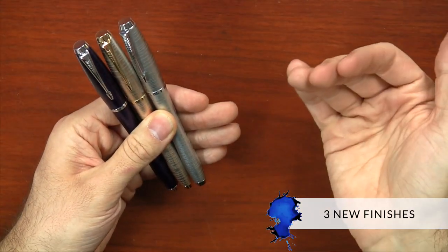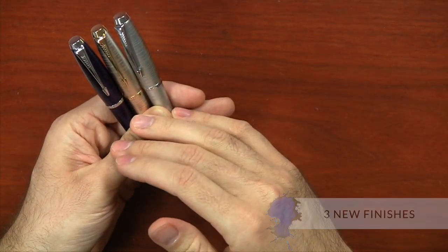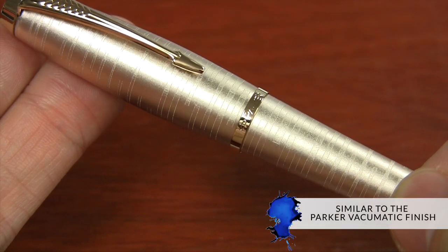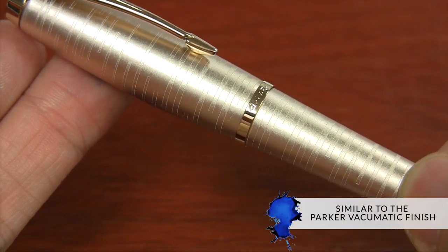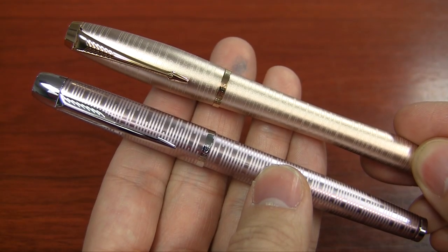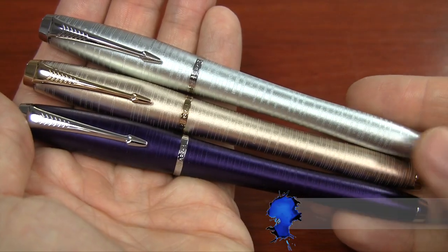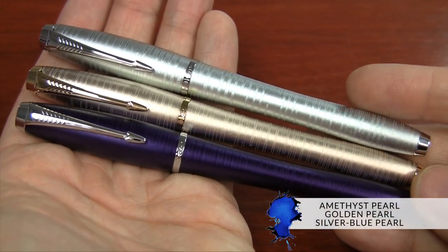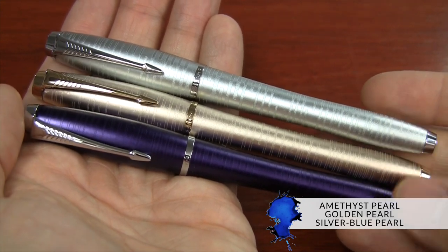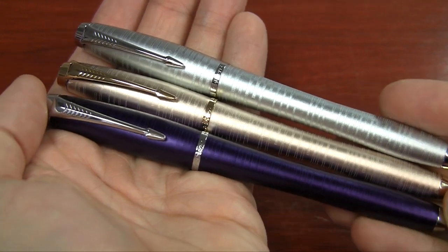The Urban is not a new pen model, but these are three new finishes that they haven't come out with before, and it's going to be regularly available — it's not a limited edition or anything like that. The pattern on it harkens back to a Parker Vacumatic vintage pen, and it's a little bit more subtle design than on the new Parker IM Premium, but it's similar. There's three different finishes: Amethyst Pearl with chrome trim, Golden Pearl with gold trim, and Silver Blue Pearl with chrome trim.